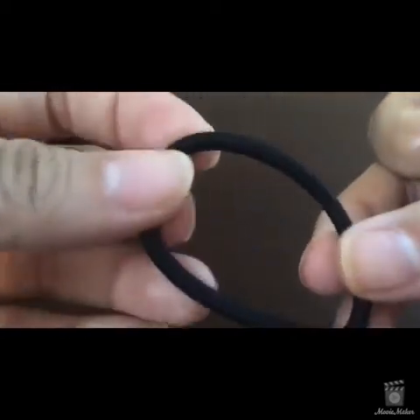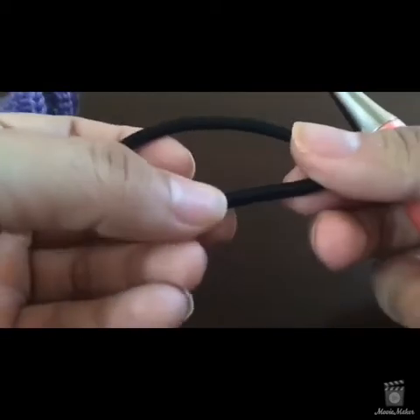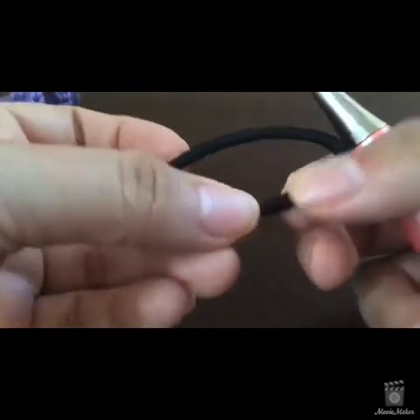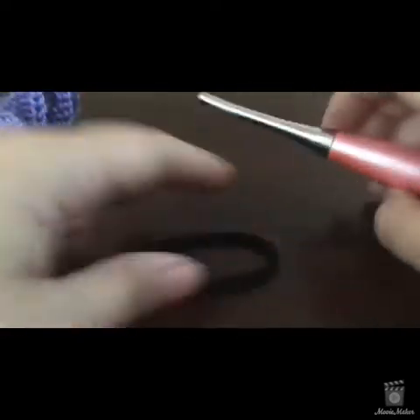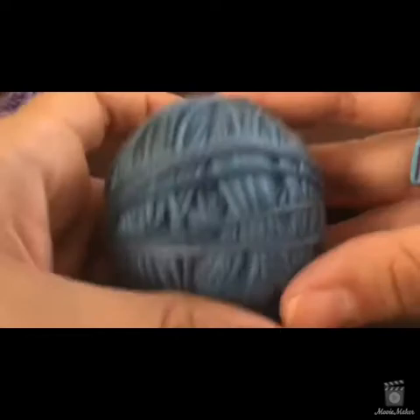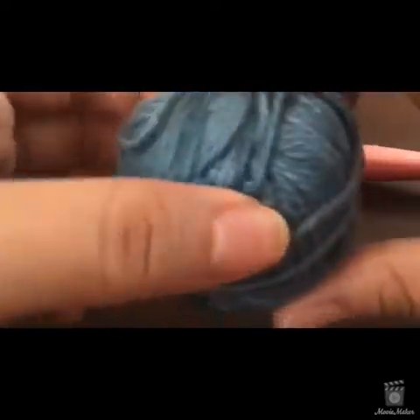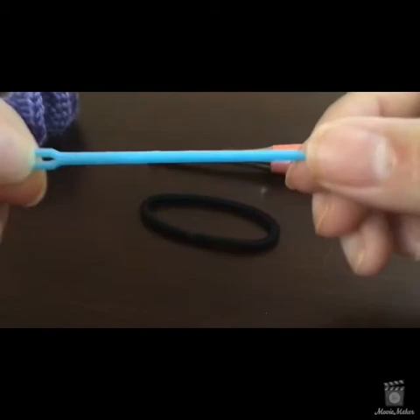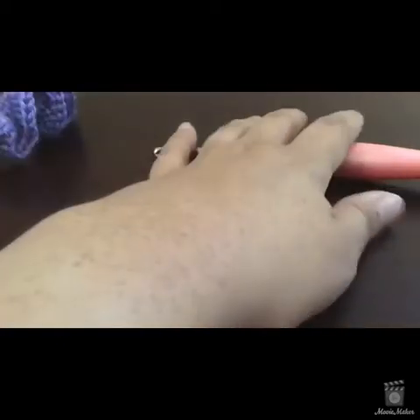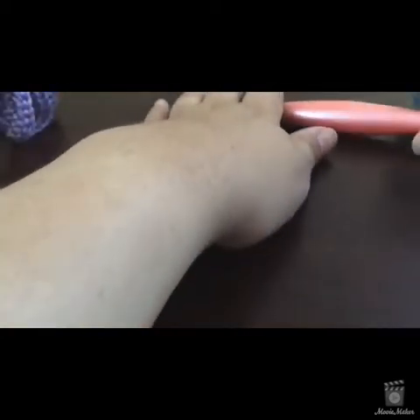You're going to need an elastic hair tie — I think this one's by Goody. Preferably ones without the metal pieces where they connect. You can also do a jumbo hair tie. You'll need your yarn — this is just some scrap cotton yarn, leftover from a shawl. You won't need more than 50 yards. And then a yarn needle and scissors.